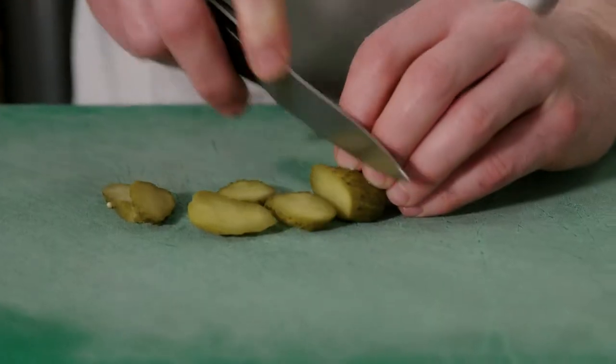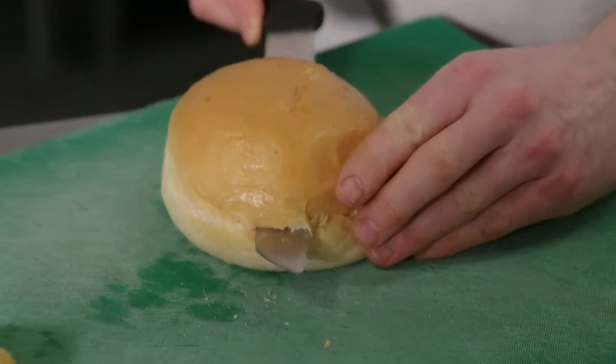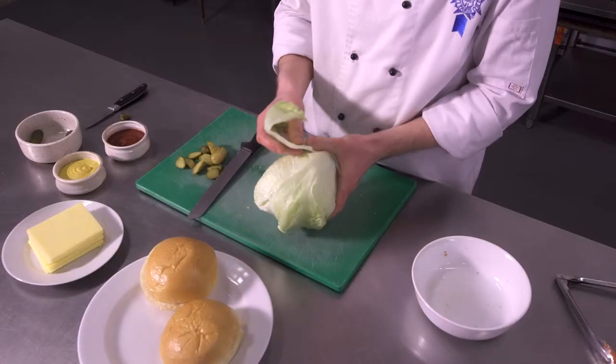While the beef is cooking I'm going to cut some pickles. Now I'm cutting open the buns. Prepare some lettuce for the buns as well.